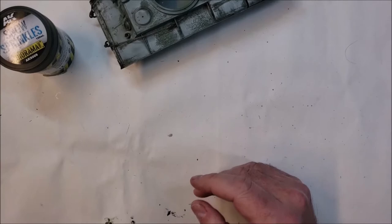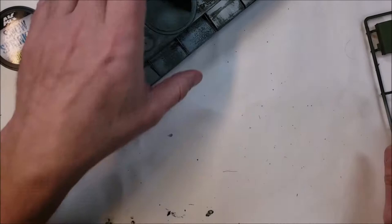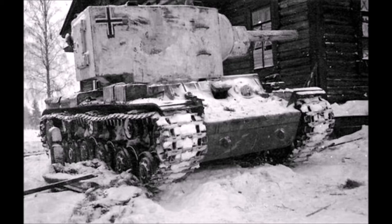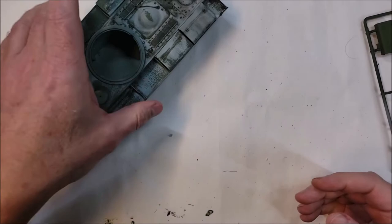I do plan to have snow on the vehicle, and there are a couple of pictures of tanks with snow that I'm looking at and putting up here for reference. Most of them are German tanks because the German forces took pictures in the snow. Those reference photos are going to guide my snow placement.